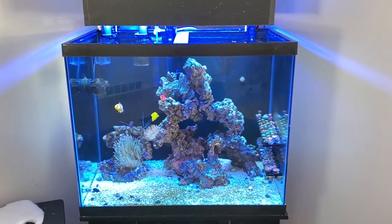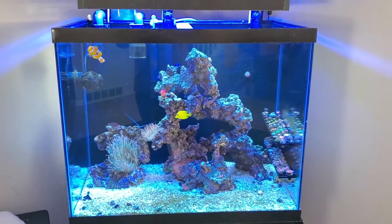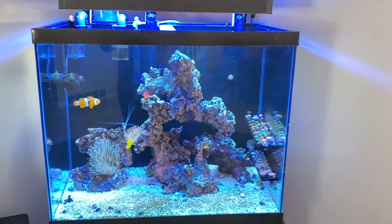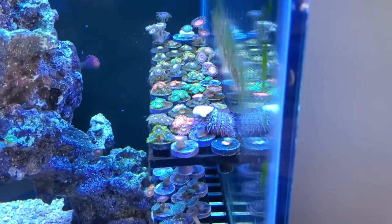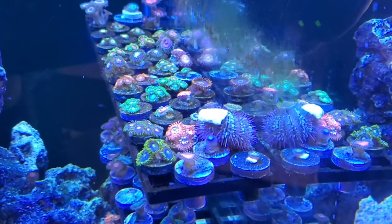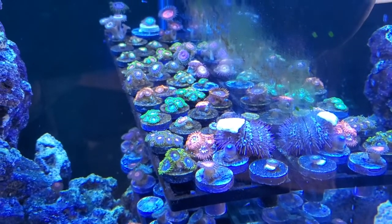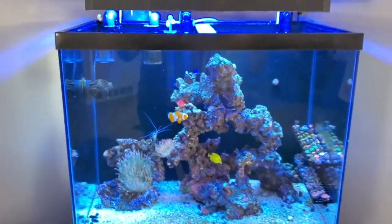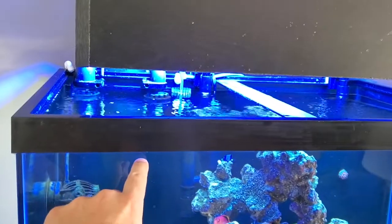This is a 56-gallon tank and I have it set to run every day — take 4,000 milliliters out, and then 40 minutes later another dosing pump kicks on that brings 4,000 milliliters back into the tank. Here's my beautiful zoanthid collection; I'm really happy with them. And that's my pin cushion urchin — it keeps everything nice and clean of algae. It's the best thing in my cleanup crew.